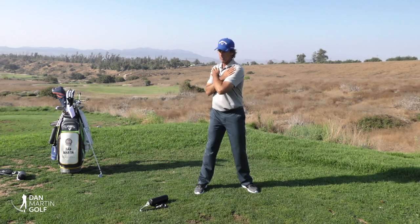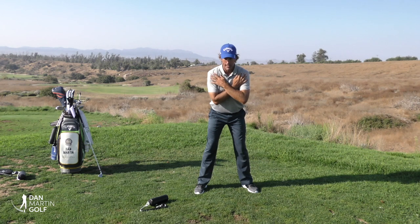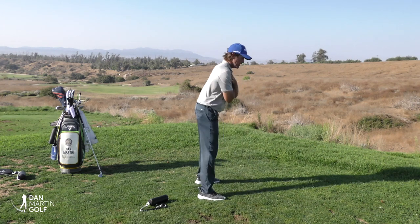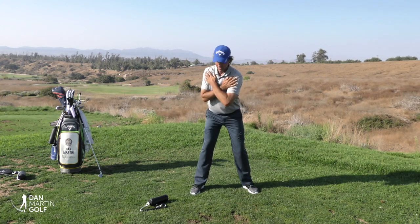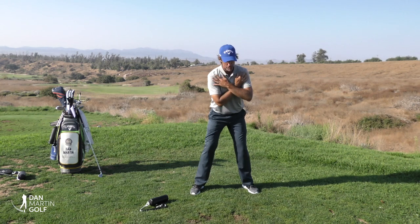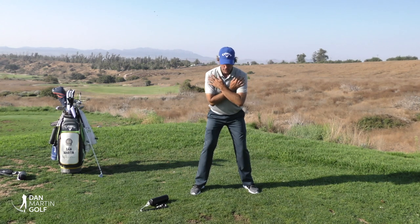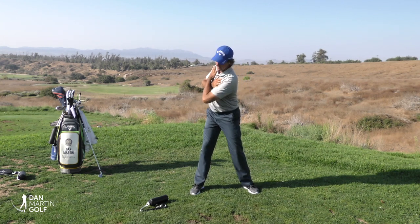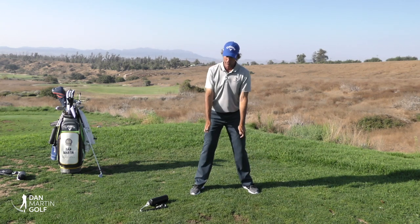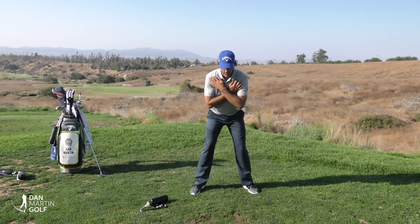Start by crossing your arms across your chest and work on rotating, seeing how centered you can stay. Then move to a mid-range tilt — not down into full golf posture yet, but not straight up and down either — and try to make that same turn. You'll notice that as you tilt forward, you can't just rotate; you actually have to feel your trail leg straighten a little and your spine slightly side bend.